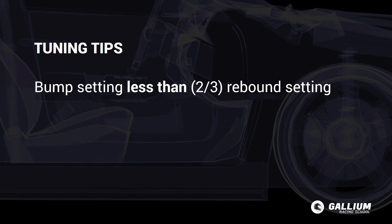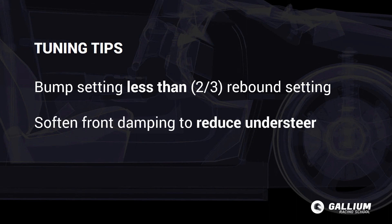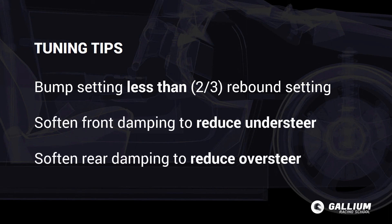Here are some rules of thumb when tuning dampers. The bump setting will usually be less than around two thirds of the rebound setting. Soften the front damping settings to reduce understeer, and soften the rear damping settings to reduce oversteer or lift-off throttle issues.